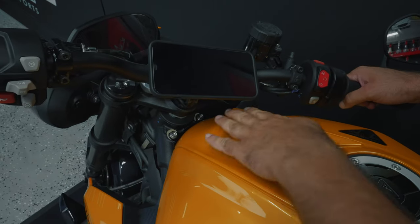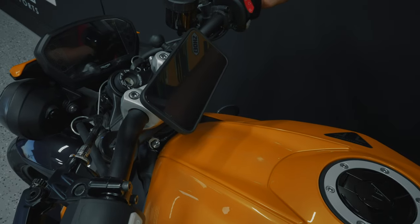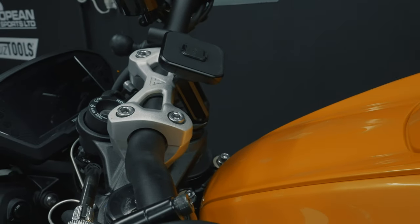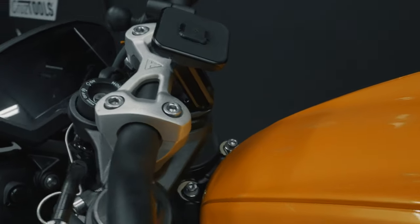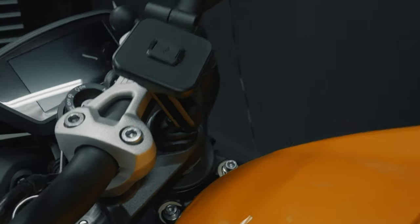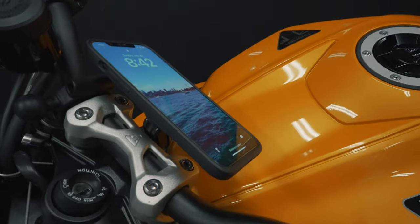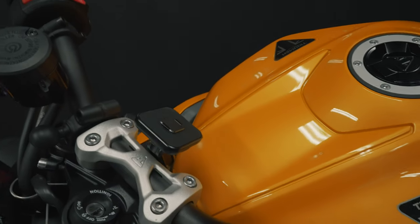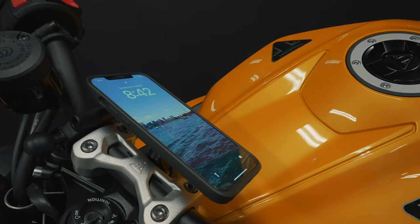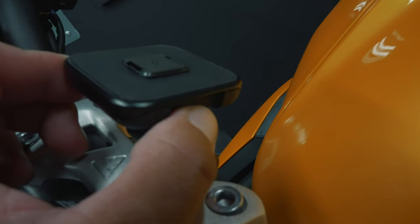Once again, turn your handlebars left and right to make sure your phone has clearance and nothing is in the way. Look how clean the setup looks — and the best part is everything is weatherproof. It's machined and anodized aluminum construction, so it's going to be strong and last a long time. And it just looks good. You line it up, the magnets take over, and click — it goes right into place. Honestly I find this click super satisfying. To remove the phone, all you push is one of the two buttons on either side, and the buttons are nice and large, making it easy to do even with riding gloves on.